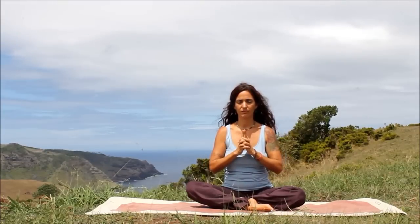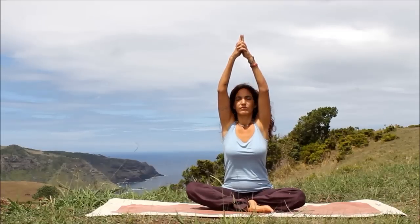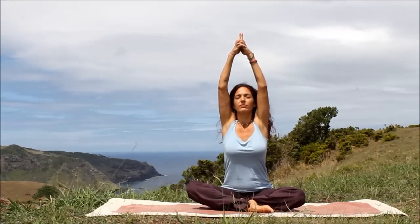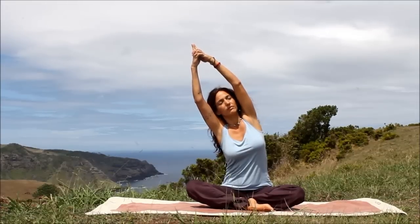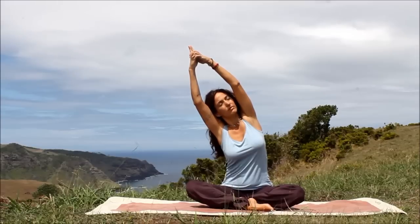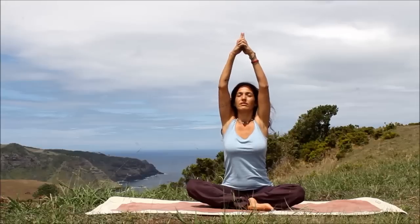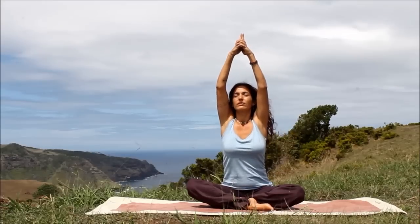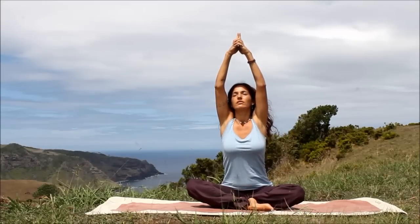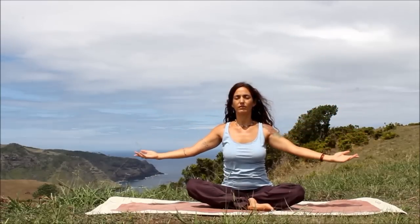We're going to take Kali Mudra. Interlace your fingers, pointers extend, thumbs cross. And inhale your arms up to the sky. Stretch. Now exhale, just a gentle stretch to the right while softly turning your head to the left. Inhale, float to center. Stretch. And exhale, gently stretch to the left while turning your head to the right. Inhale, center. Lengthen. And exhale, float your arms out and down.